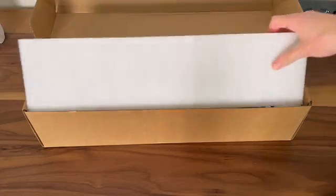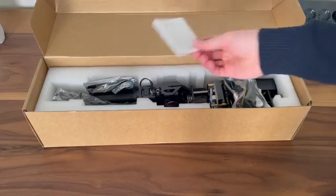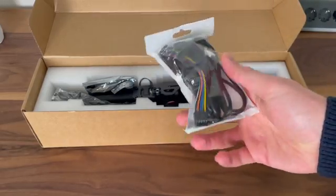This is the box the robotic arm came in. As you can see, it's packaged quite well. We obviously have the robotic arm itself, but we also have a few extras — this bag has a few wires to connect the robotic arm up to different stuff.